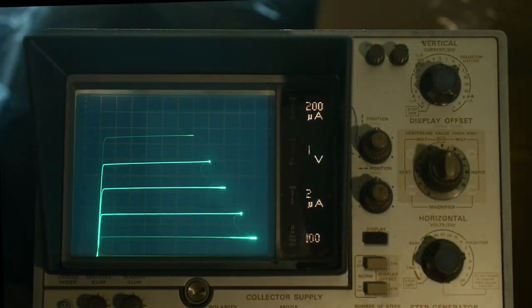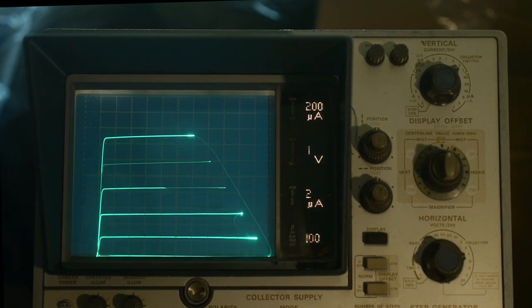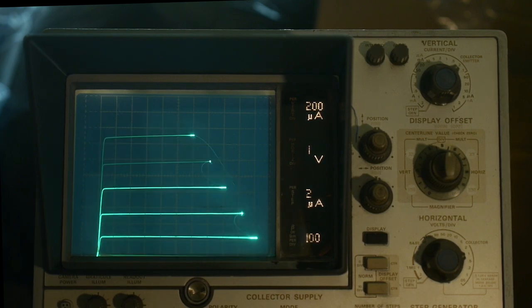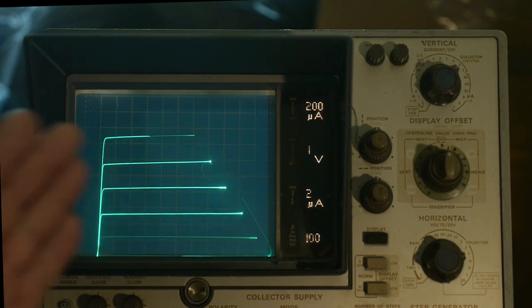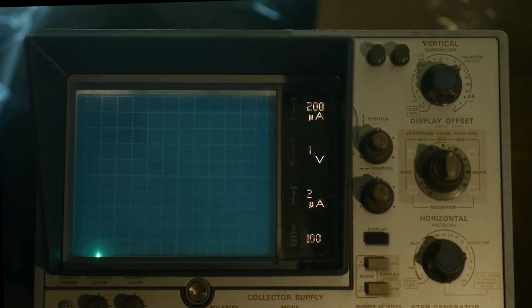In some circuits you hear the term 'complementary.' They might be talking about an NPN and a PNP being used together, where one is the complement of the other — one being N and one being P. So here we have two transistors: a 3904 and a 3906. I think these are considered to be complementary. The first thing we're going to do is take a look at the NPN, and then I will put in the PNP so you can see what that looks like.